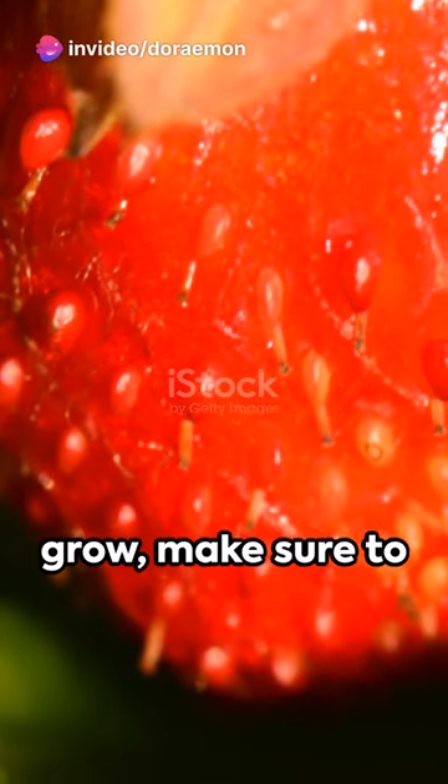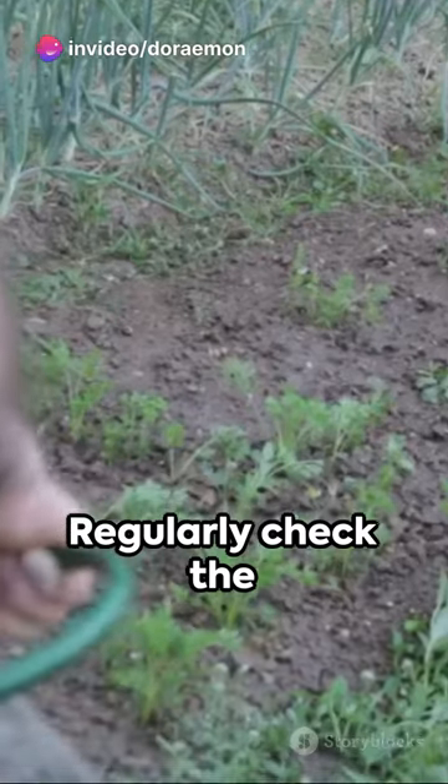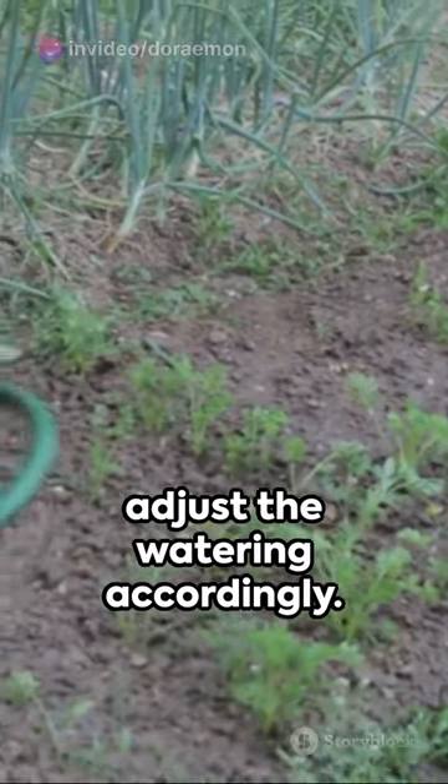As the strawberries grow, make sure to provide them with enough sunlight and water. Regularly check the soil moisture and adjust the watering accordingly.